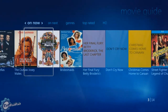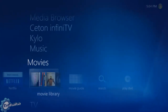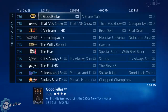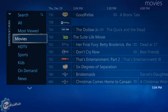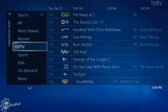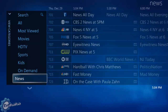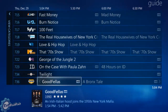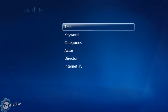You don't have to scroll through 700 channels to see what movies are on — you can just go there. Let me show you the categories. Basically you have most viewed movies, HDTV, sports, kids, on-demand, and news. It's pretty straightforward. There's also a search option, but I'll do it from the main menu and show you the full search indexing.